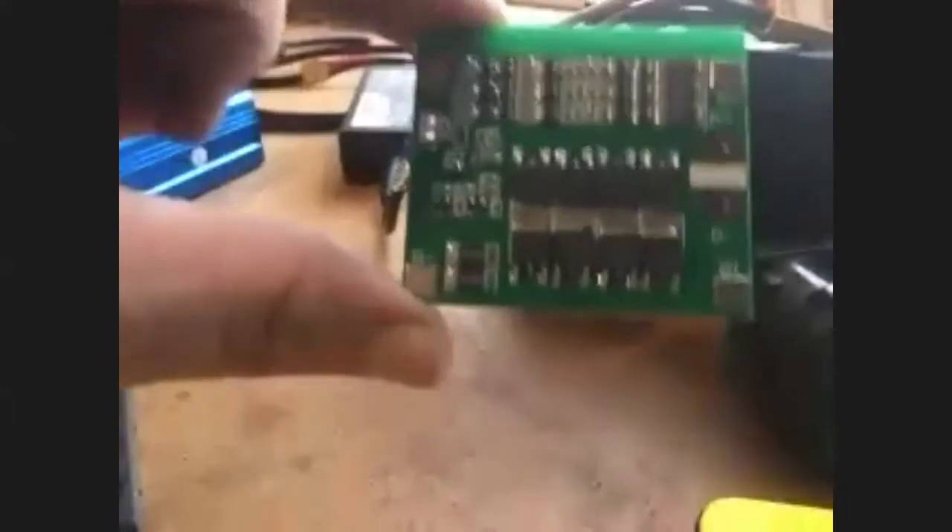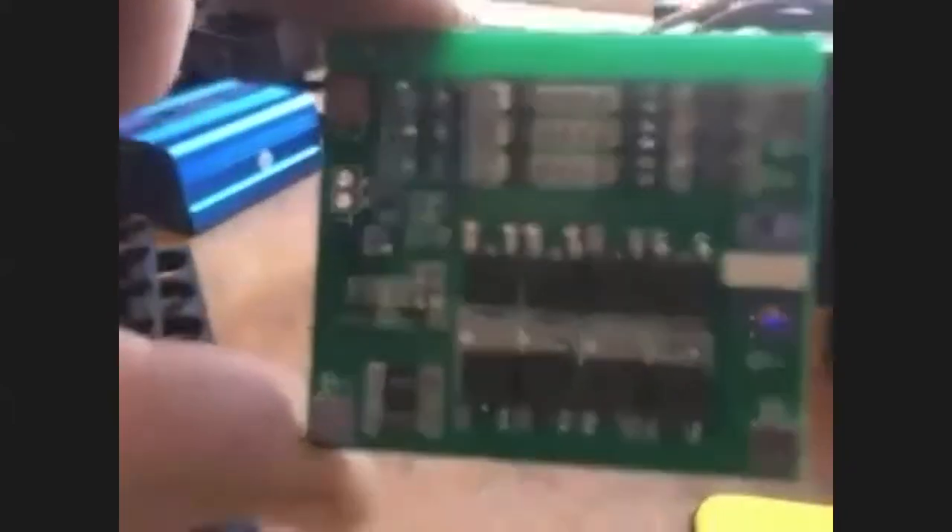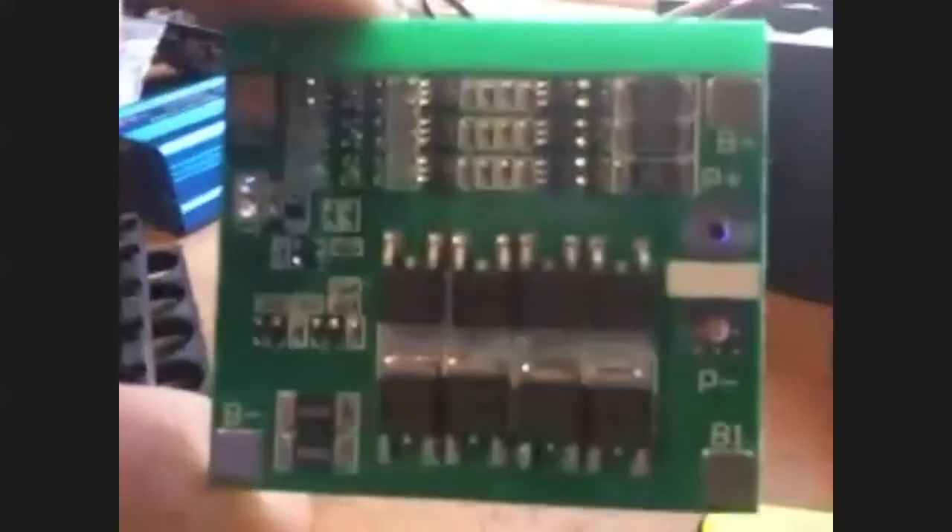Okay, so this is the board that goes with the batteries. Let me zoom in a little so you can see the battery-plus and battery-minus terminals — they're diagonal.